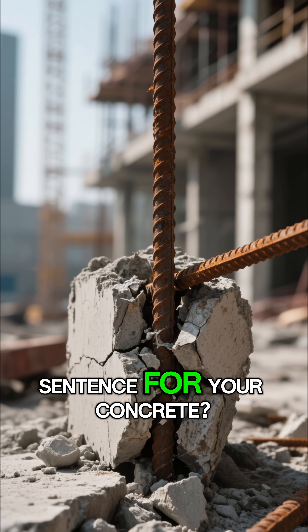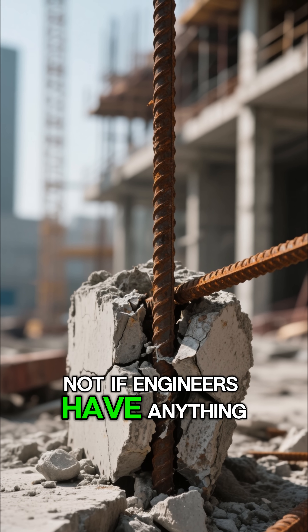Is this rusty rebar a death sentence for your concrete? Not if engineers have anything to say about it.